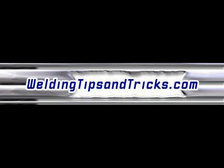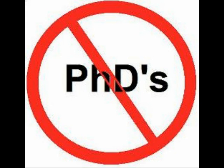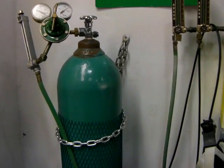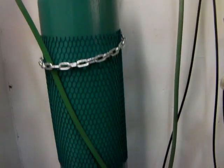Hey, thanks for watching another video from WeldingTipsAndTricks.com. This week's video is going to be about adding helium to argon to pump up the volume when you're welding aluminum.